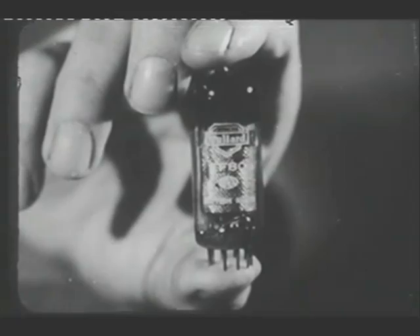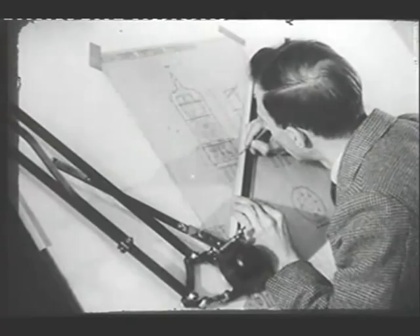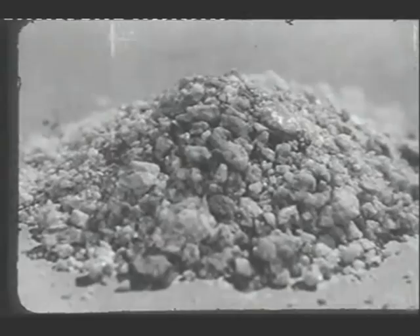Now let's go to the factory to see the valves actually being made. Of course, it isn't merely a matter of making just one valve having the required characteristics. Huge quantities must be produced, and each valve must give exactly the same performance. To control quality right from the beginning, production starts with chemicals, mineral salts, metals, and other raw materials, often in their most elementary forms.